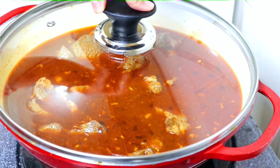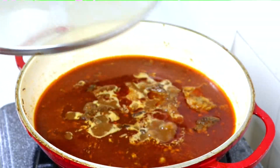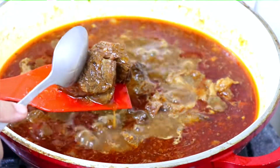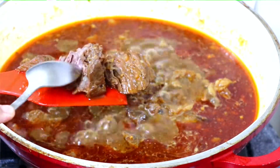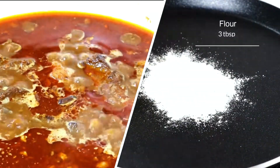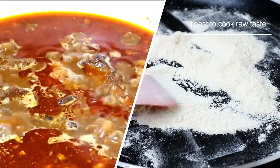After four hours, our Nihari is almost ready. You can see how beautifully the meat is cooked. Now for the final step, we have to take about three tablespoons of toasted atta and make a slurry so that the raw flour smell is cooked out.